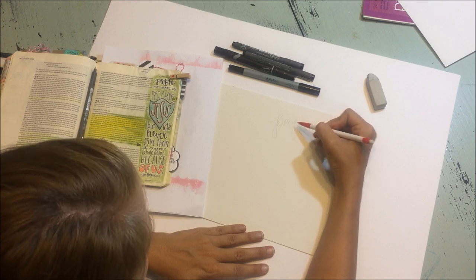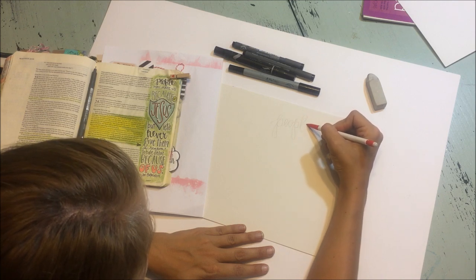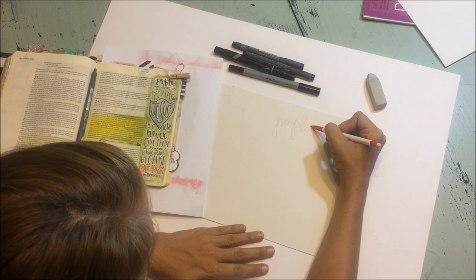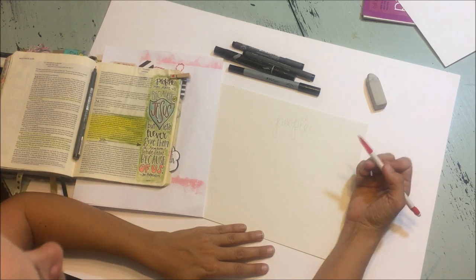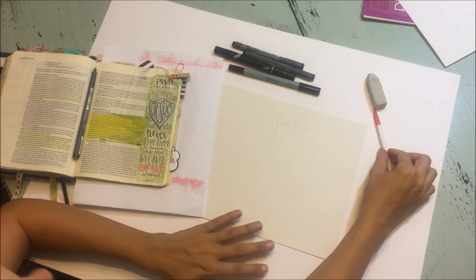I want the loops to be a little bit bigger. I want that L to be a lot taller. And I'm going to change the way the end of that E looks. So you can see I've got a lot of lines going on and we're not necessarily going to be using all of those lines.